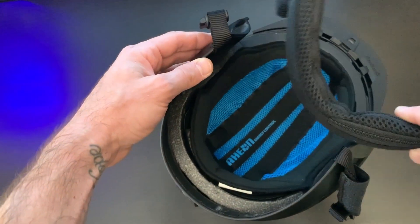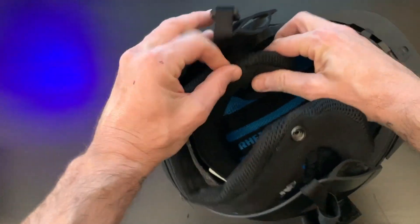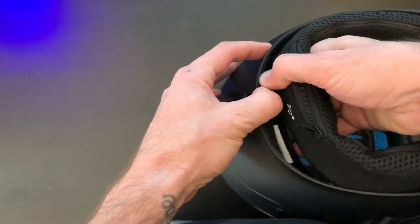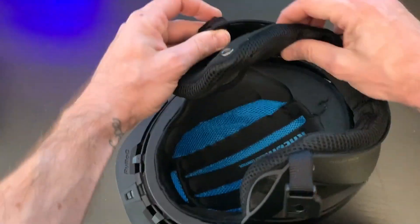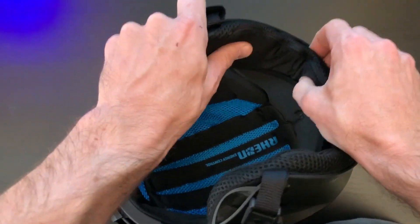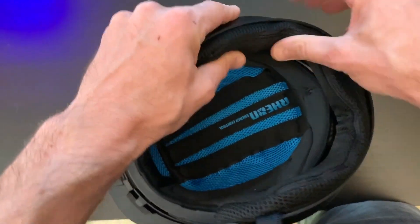Feeding it into the helmet is pretty simple as well. Just line up where the first popper goes and then feed the Shockwave through. Once you get to the other side you'll match up where that popper goes and then readjust the existing velcro strip to make sure everything sits flush.